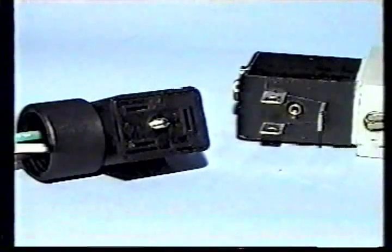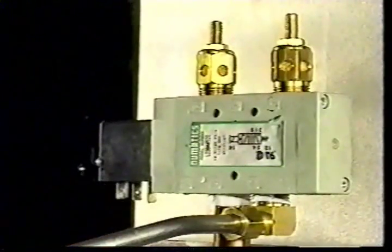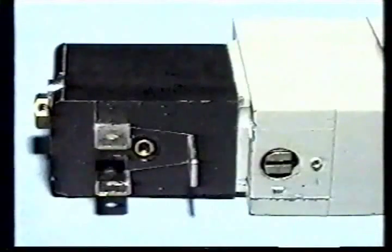All GNB solenoid valves are equipped with DIN plug electrical connections for easy electrical hookup. Be sure to disconnect all electrical supply to the solenoid before beginning any maintenance exercise on your GNB vacuum valve. It is important to note that the solenoids have a manual override which will allow maintenance personnel to actuate the vacuum valve without electricity.